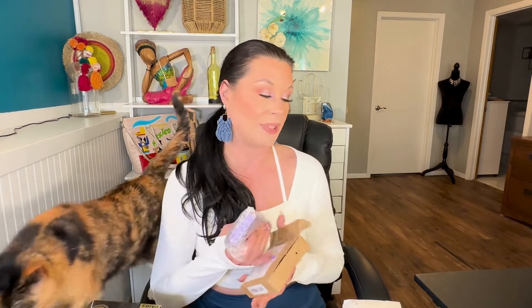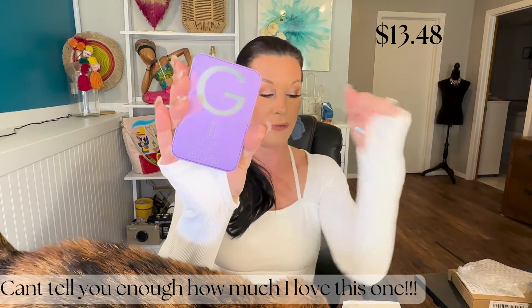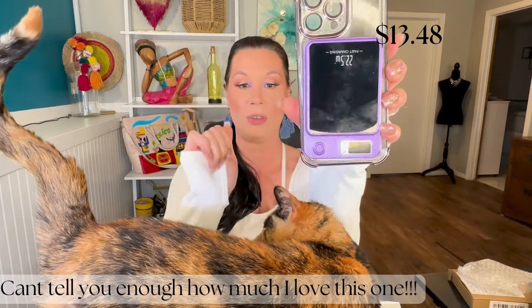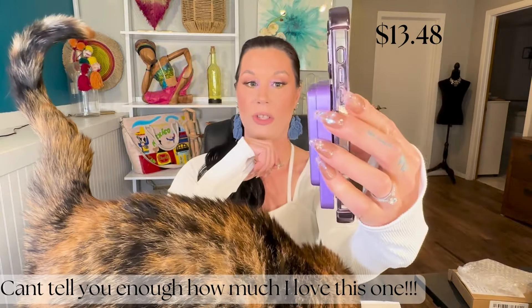So I'm going to start with some of the techie gadgets that I picked up. This one is going to be a phone charger — it's one of those that you put on the back of your phone. So when you have a phone case like this, it just connects to your phone case and then it charges your phone.